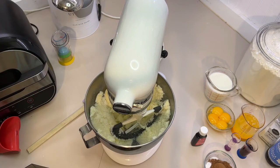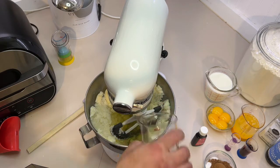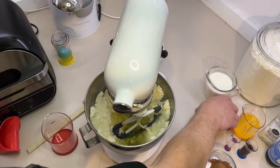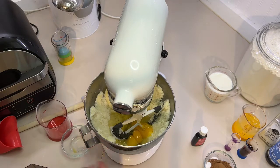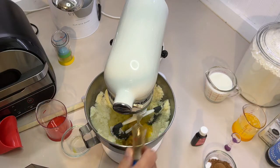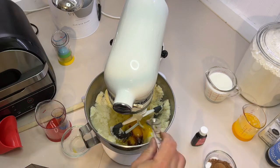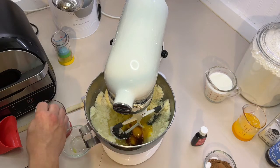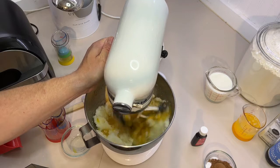Good enough. To this we are going to add our one cup of vegetable oil, our egg yolks, one tablespoon of vanilla extract, and one teaspoon of distilled white vinegar, then mix that together.